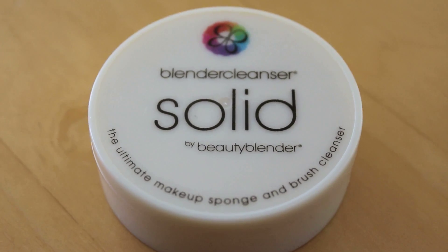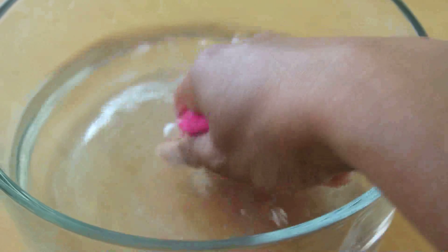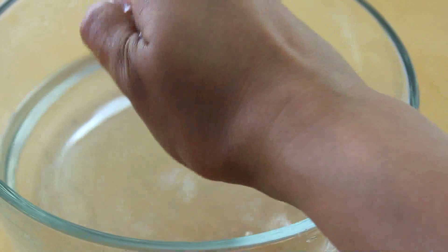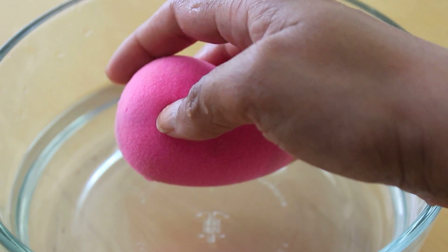Now on how to clean your sponge — Beauty Blender sells a great sponge and brush cleanser. You just rub your sponge against the soap and the grate, which gets all the soap in there, and then you rinse it out. When you get the clean sponge it looks brand new — bright pink like it was before. Thanks for watching and I'll see you guys next week.